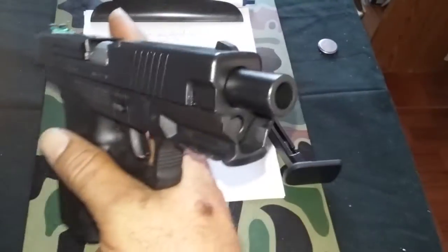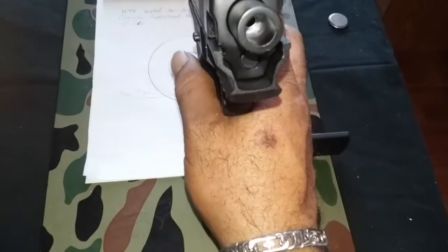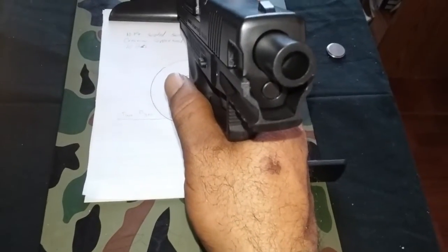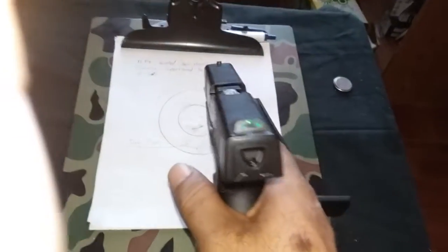The barrel is recessed a little bit, so at a certain angle you can't really see it. It shoots pretty good — it shoots pretty accurate.